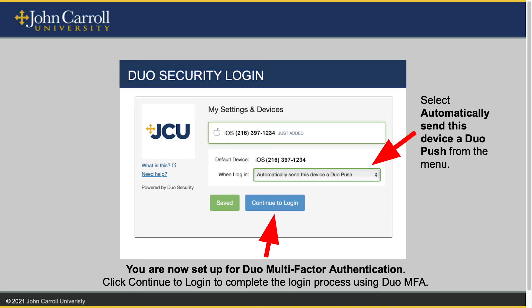Next, set the 'When I log in' dropdown to automatically send this device a Duo Push. You are now set up for Duo multi-factor authentication. Click Continue to log in to complete the login process using Duo MFA.